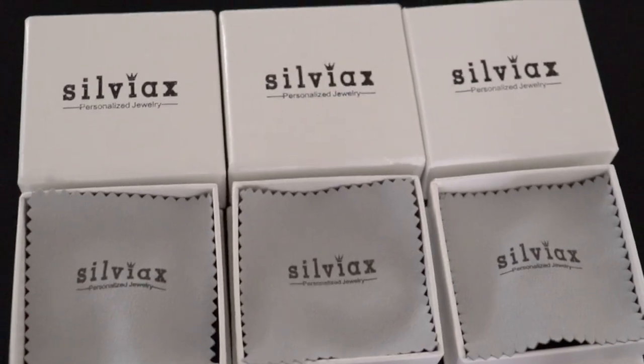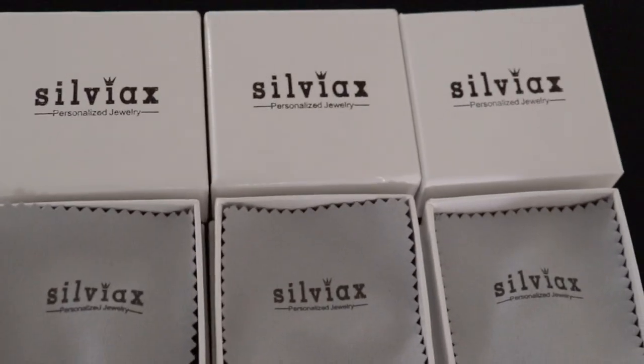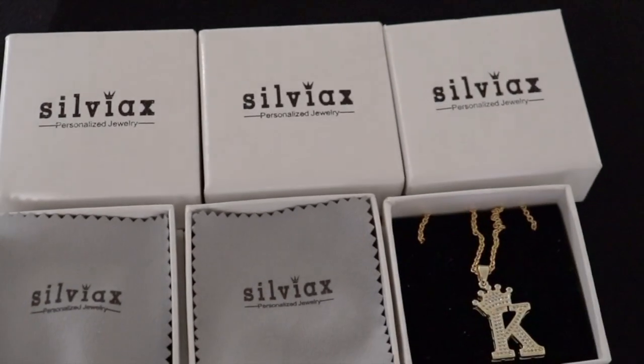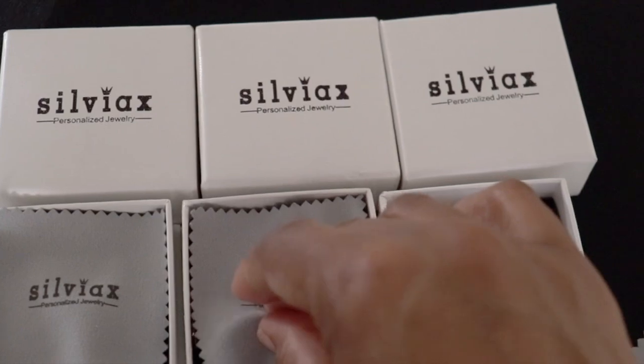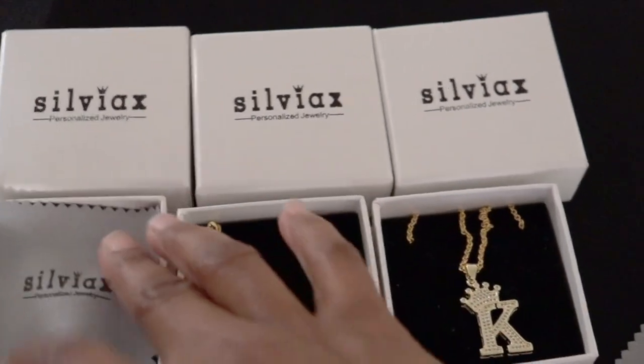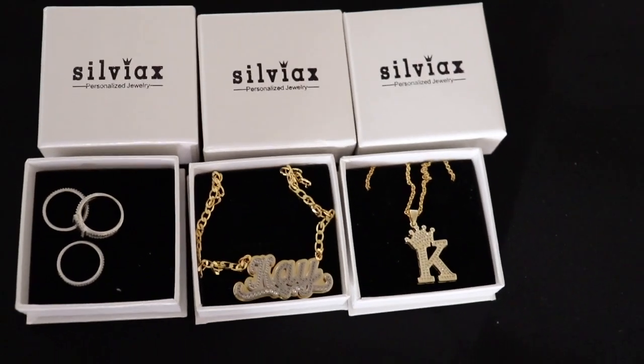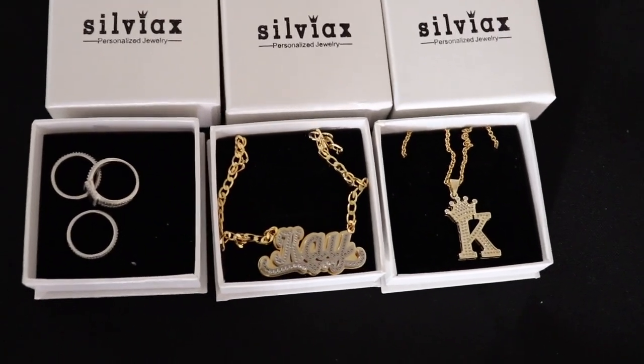Hi guys, today I'm here to do a jewelry review from Sylvia X. Without further ado, let's get to it. They sent me two necklaces and one ring set. This is the packaging of the jewelry — as you can see it has the company's name Sylvia X, which is a personalized jewelry company. It came with this little cloth thing you can use to clean the jewelry. I received three rings which is a set, and two necklaces.